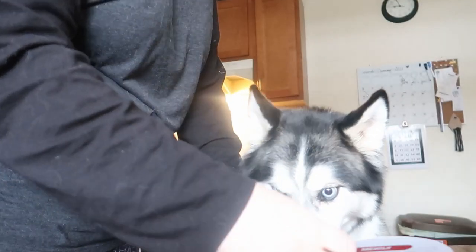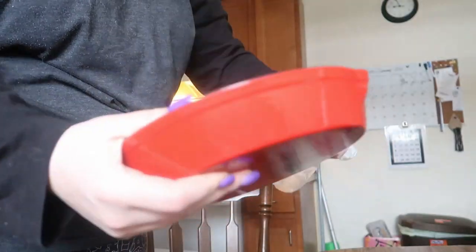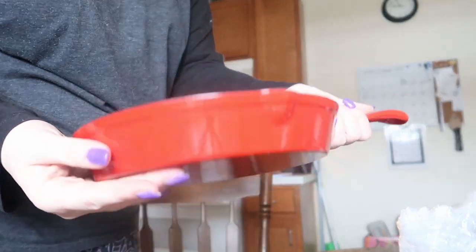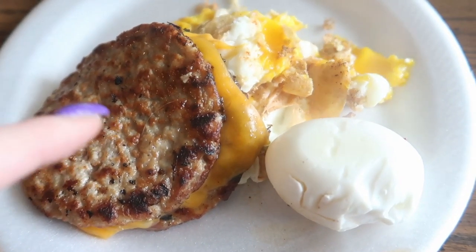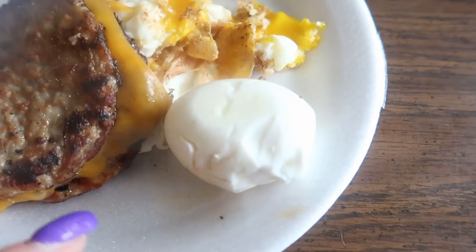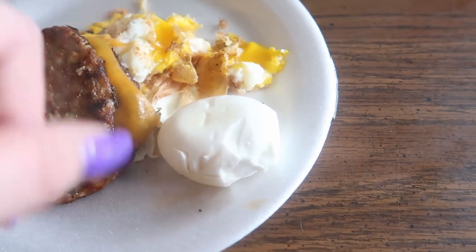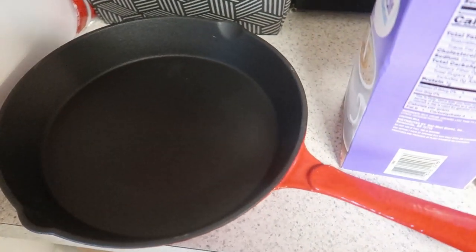Oh my god, it's so beautiful — and it's pre-seasoned! It's so nice and heavy. Thank you so much, I can't wait to make something in it. Here's my very odd breakfast: two pieces of sausage with a piece of cheese, two eggs, and that one extra-boiled egg — it was soft boiled but I boiled it without the shell so now it's super boiled.